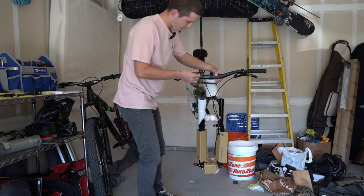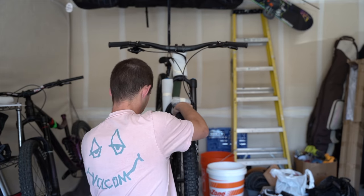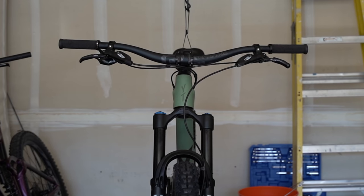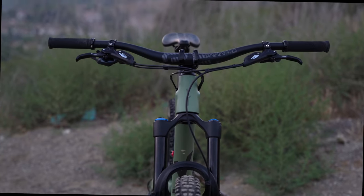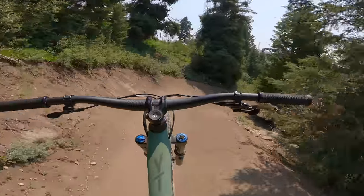Initially, Logan was a bit sad to have a 29er. He figured the 27.5-inch version would be easier to whip, flick, and 360, but as it turns out, wheel size was not an issue. Let's dig into how this 150mm 29er performed on the trail, at the jump park, and under the abuse of some lift serve laps.